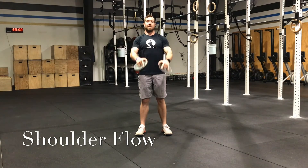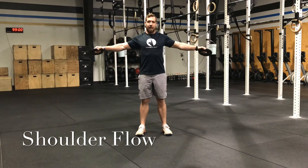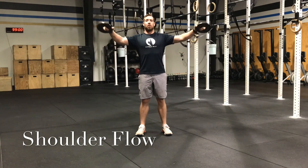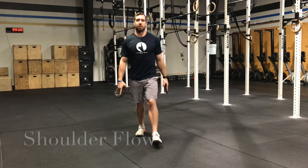After five reps there, we're going to go out to the side and do five slow circles forward and five slow circles back. That's your shoulder flow.